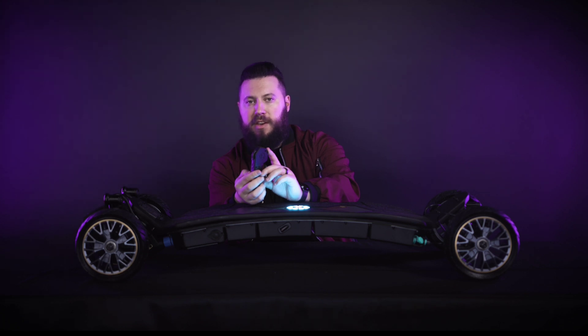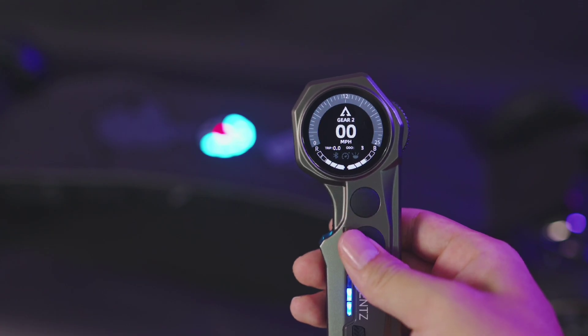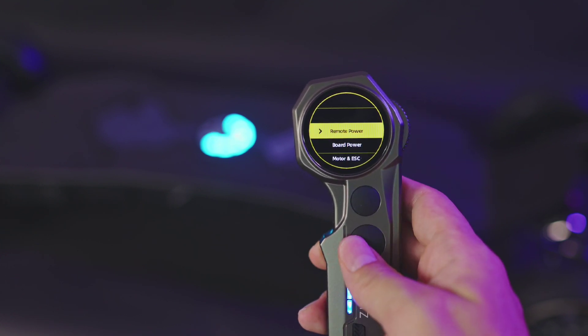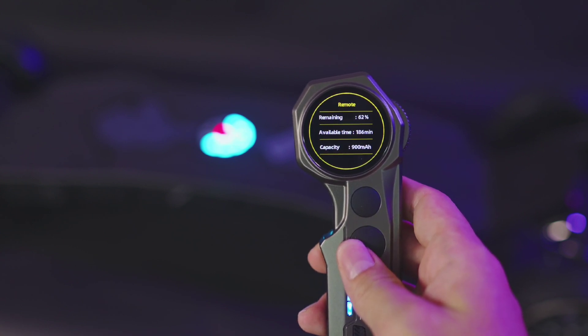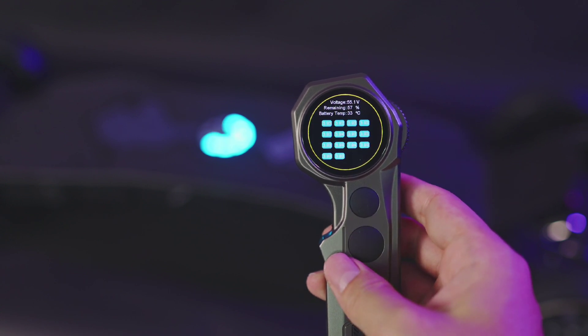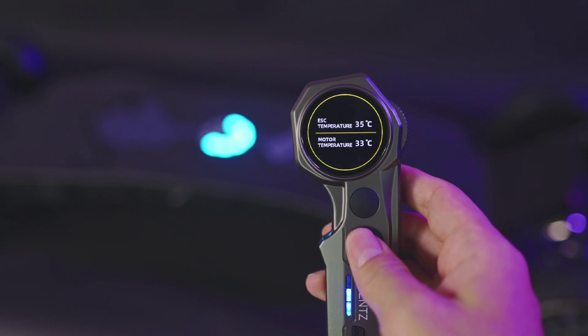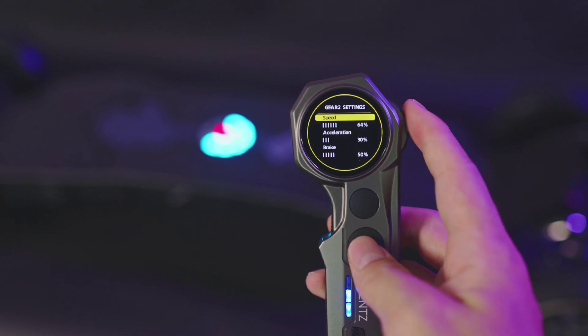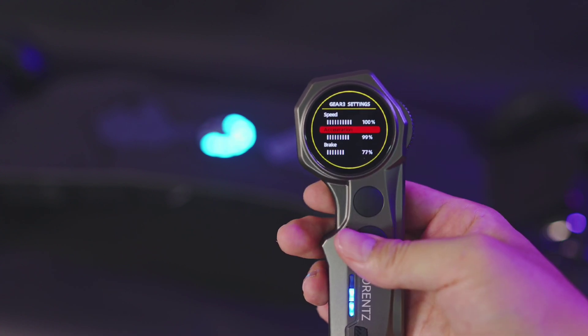I will show you what you can do in the Major remote's menu by double tapping the B button. While in the menu, use the throttle wheel to switch, adjust, and move up and down in the menu. Use button B as an enter key and button A as your return key. Selecting 'Remote' will show you an exact percentage of your remote battery remaining, as well as approximately how much time it should last and what the battery level is measured in milliamp hours. Selecting 'Board' will show your board's current voltage, remaining battery percentage, battery temperature in Celsius, as well as the voltage of each battery parallel group and their health. Selecting 'Motor and ESC' will show your motor and ESC temperatures in Celsius. You can adjust the speed, acceleration, and braking of each gear by selecting it in the menu.